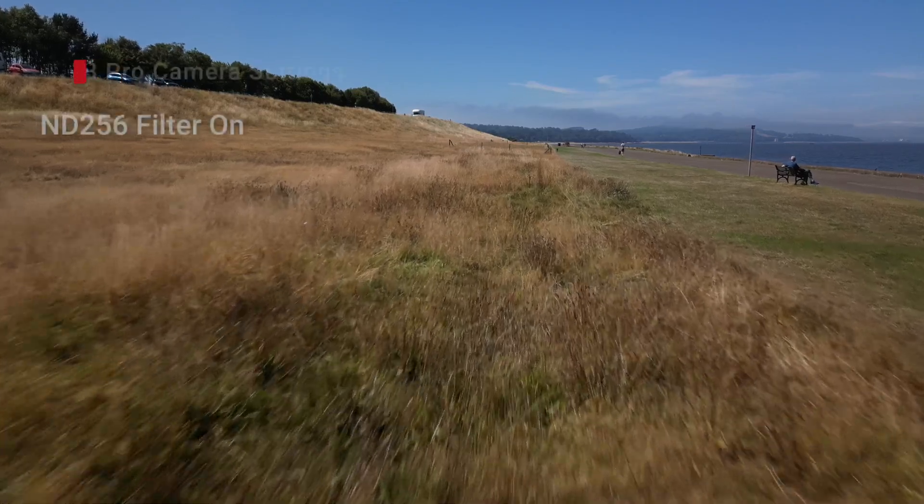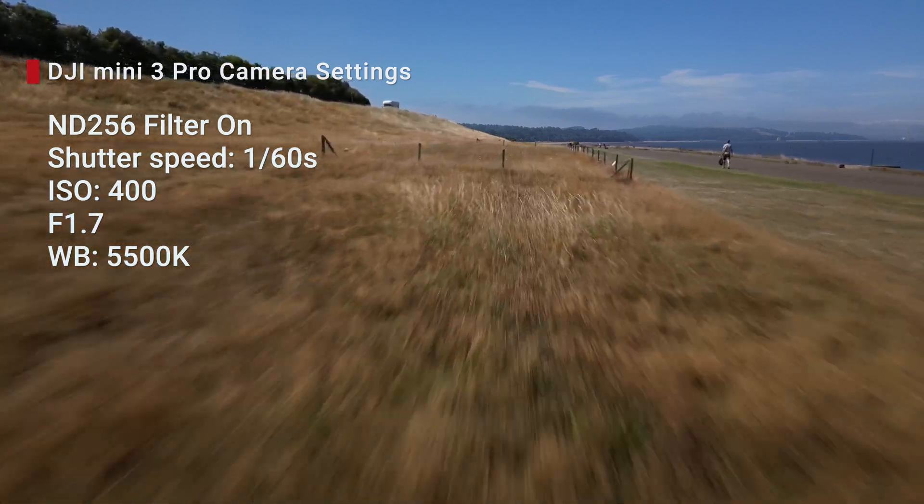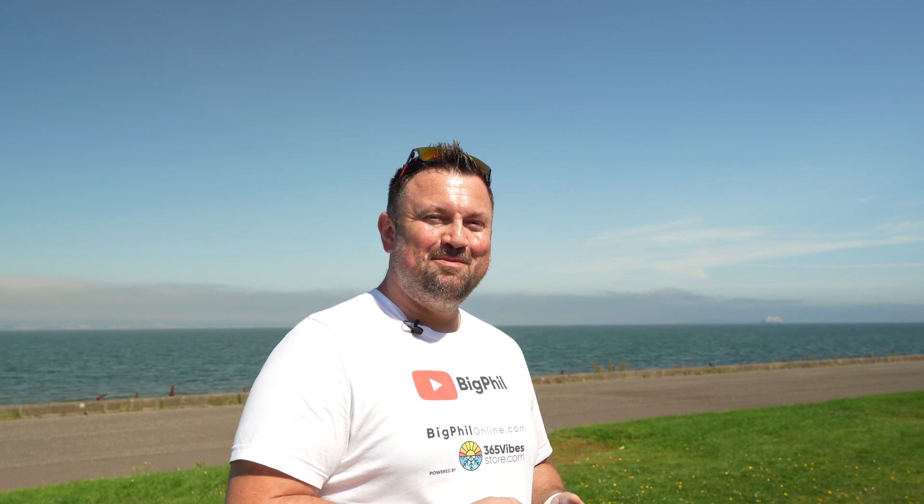I lower the drone again just above the grass and I will do it in sport mode so you will see the motion blur. Now I'll try to fly just above myself - let's go, I won't crash the drone.